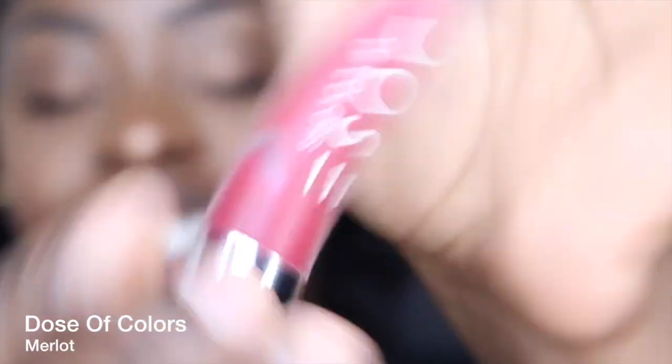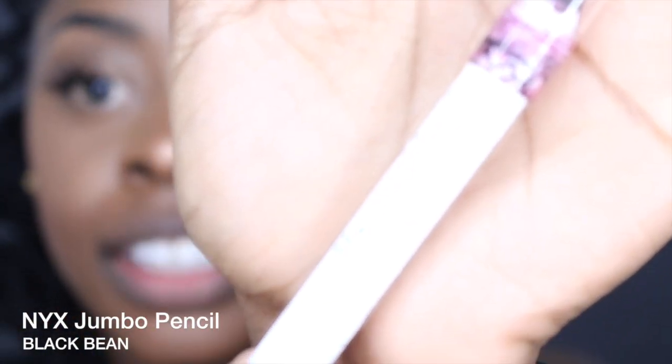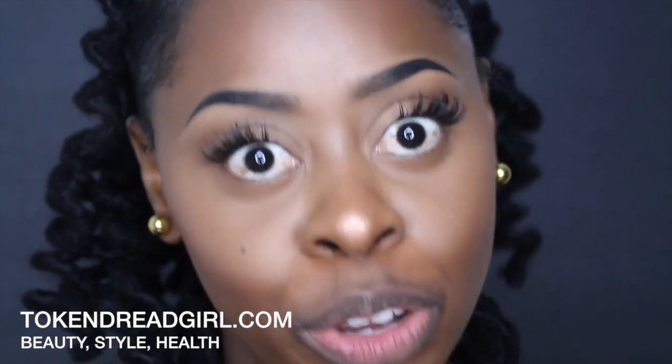MAC Ruby Woo is just a classic red lip that everyone should have. I'm also using Merlot by Dose of Colors and a jumbo pencil by NYX in Black Bean. If you're not seeing the products clearly, you can head over to my blog at tokendreadgirl.com where I'll have all the details including great pictures of the products. So let's get right into it.